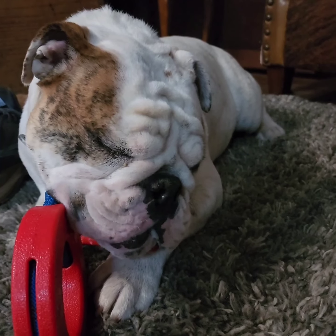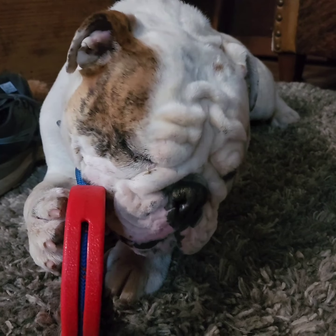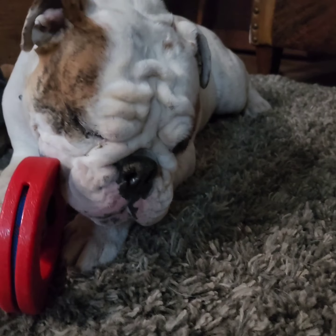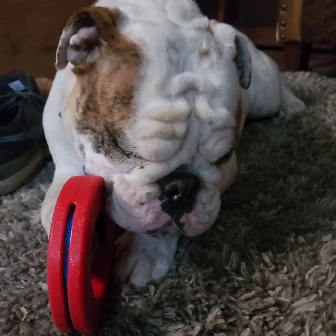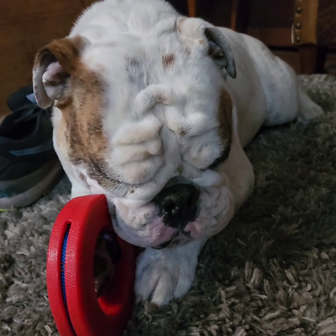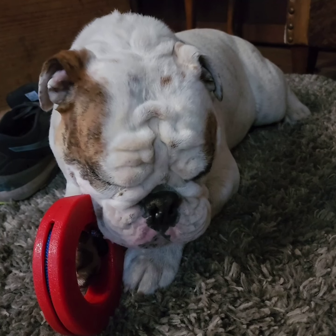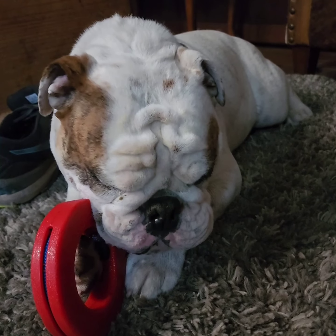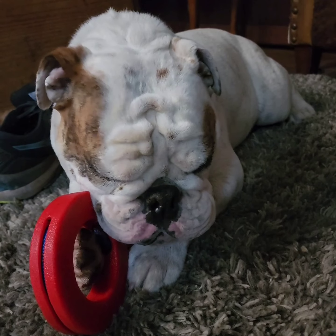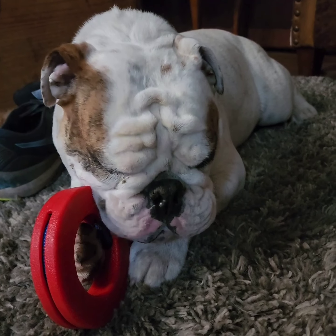Look at the wrinkles. Look at the concentration. And he uses his paw like an arm. Hold steady, Harry. Hold it steady. Get leverage. Lots of expression.